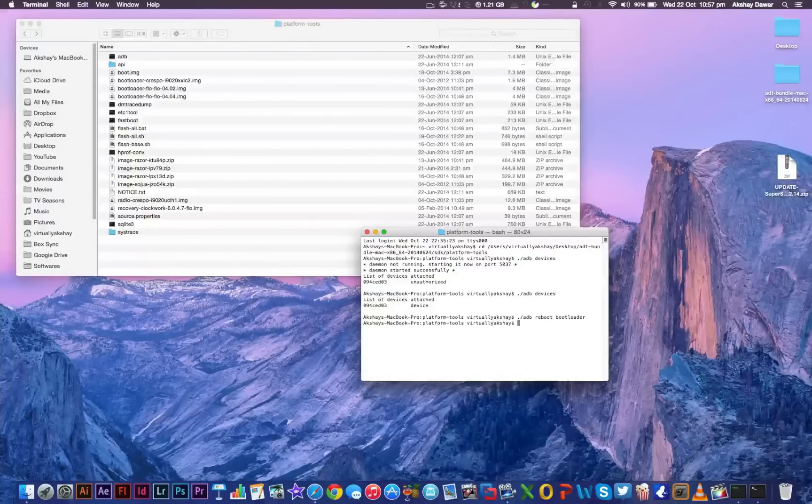Once your device has rebooted into bootloader mode, the first thing we need to do is flash the ClockworkMod recovery that we downloaded earlier. Make sure the ClockworkMod recovery file is in the platform-tools folder, because we're going to flash it from there. To flash it, type './fastboot flash recovery' followed by the recovery filename, and then press enter.